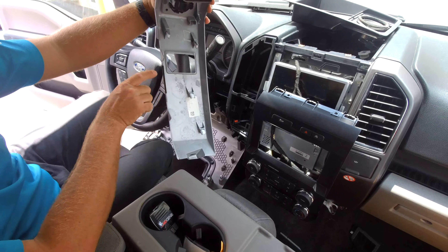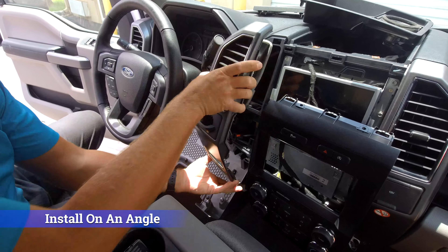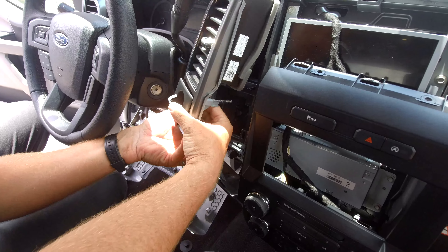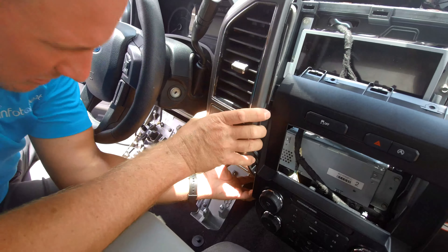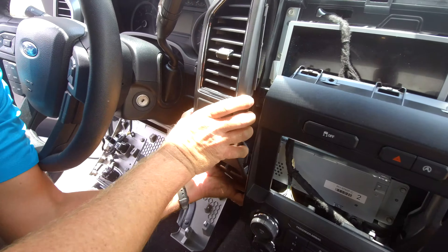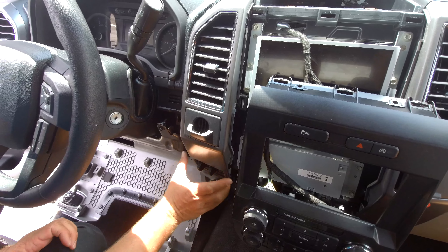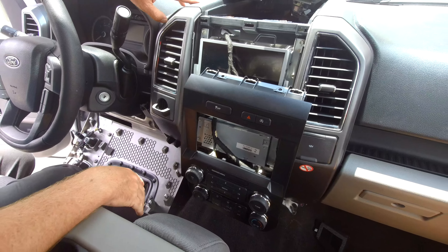Now we can go ahead and install this panel. These clips are at an angle down here, so whenever you go to install it you have to install the bottom first at an angle and then it pops into place. But first we're going to plug in our connector, then come in at an angle and make sure we're lined up down below. You'll notice it's nice and flush along the dash — you know you got it right when it's nice and flush. At this point we can go ahead and reassemble our dash and program the truck for the new module.